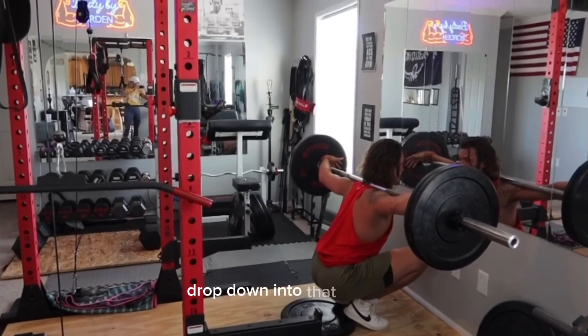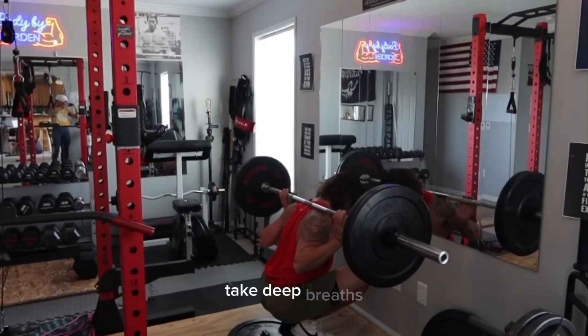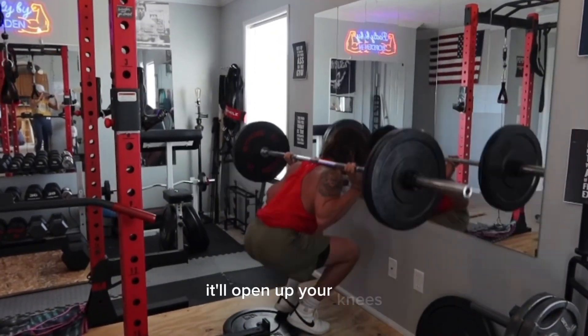Drop down into that position, and then just sit there for as long as you can and breathe. Take deep breaths. It'll open up your hips. It'll open up your knees.